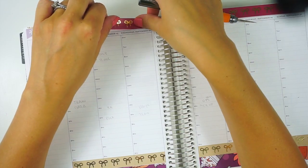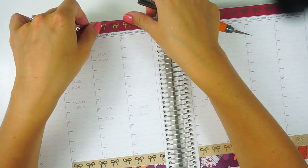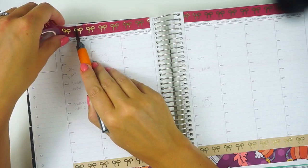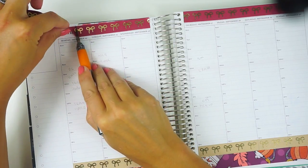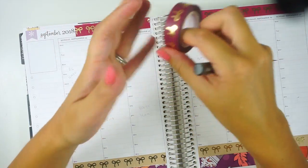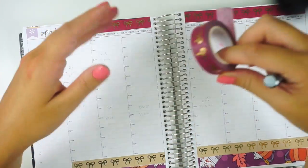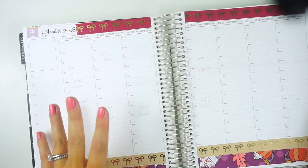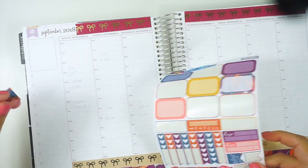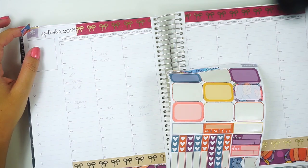A question I get is: do I really use this many stickers in my work planner and still find it functional? To me, the answer is absolutely — this is a hundred percent functional for me, and I like decorative planning. It doesn't mean it's not functional. My memory planner isn't really functional for planning, but other than that, this is 100% functional. My B6 is also very functional, but this is like the most functional of my planners.